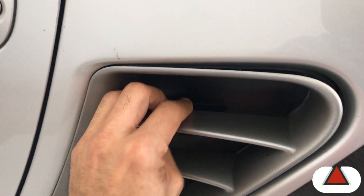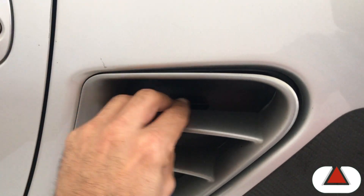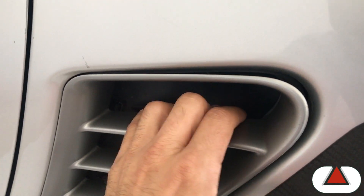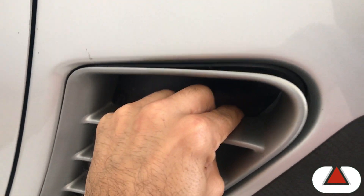It was really hard to do it, so you have to use a lot of force. The reality is that this plastic is really strong — I don't think you will break it — but keep in mind that you're going to have to pull down really hard on it.